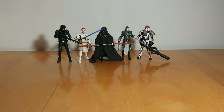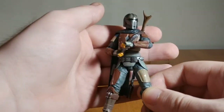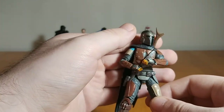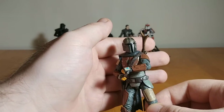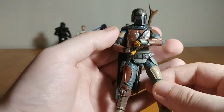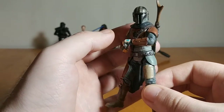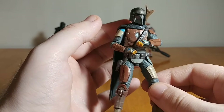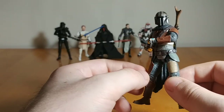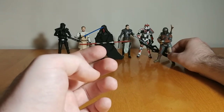At number 5 is the Mandalorian — one of the most recent figures. Mando has quickly become one of my favorite characters. I have the six-inch Black Series version, the Beskar S.H. Figuarts on pre-order, and the Hot Toys version on pre-order too. The Vintage Collection one is really good — awesome card back, amazing figure, great articulation, looks fantastic. You've got the pistol that stores in the holster and the rifle that plugs into his back, just like the six-inch one. Just a solid release.